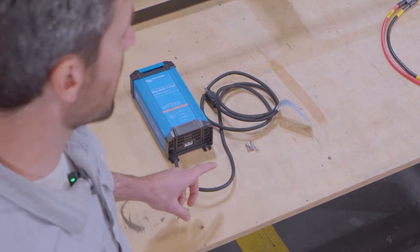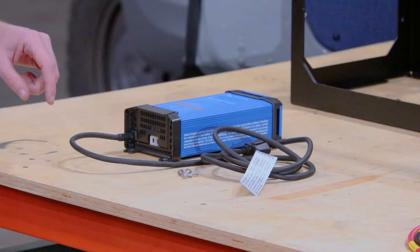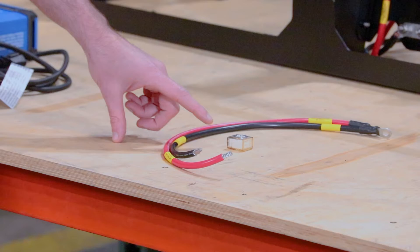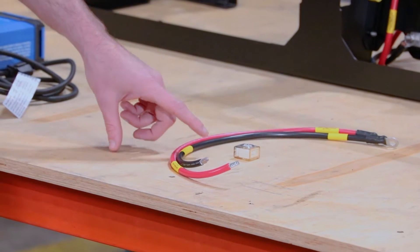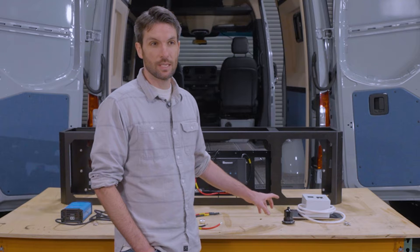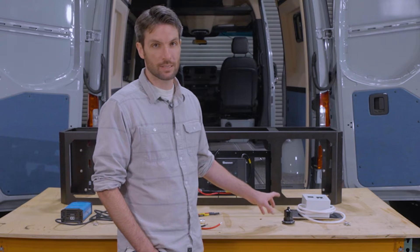Let's get into the contents of what's going to come in this package. We've got the Victron IP22 30 amp shore power charge controller with some mounting hardware. We've got a 40 amp terminal fuse with a positive and negative cable to connect, and this is the shore power breaker assembly.